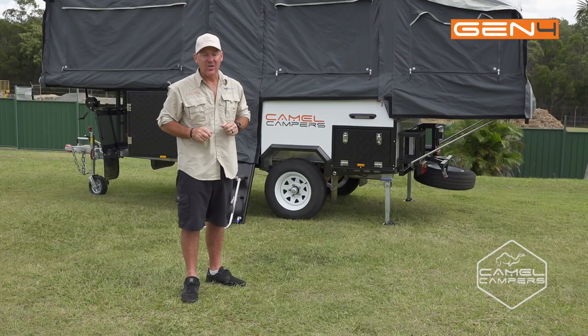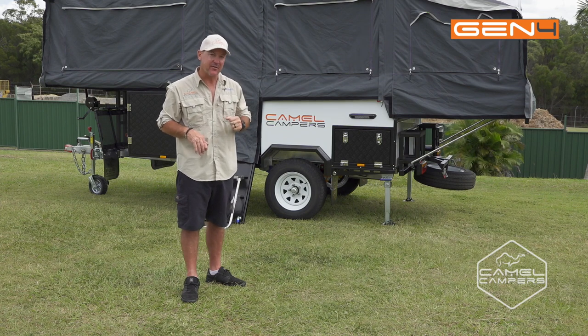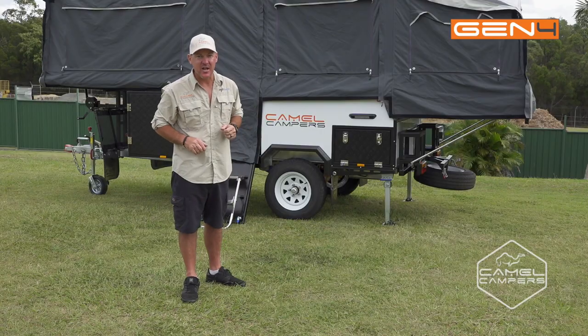So there you have it guys — the setup and pack up of the kitchen and a run through the electrical system of the Camel Campers FF6 Superlite Gen 4. If you want more information, head to camelcampers.com.au or for more videos head to our YouTube channel.